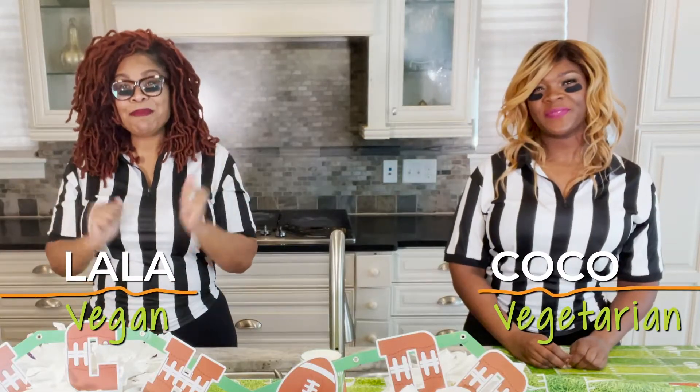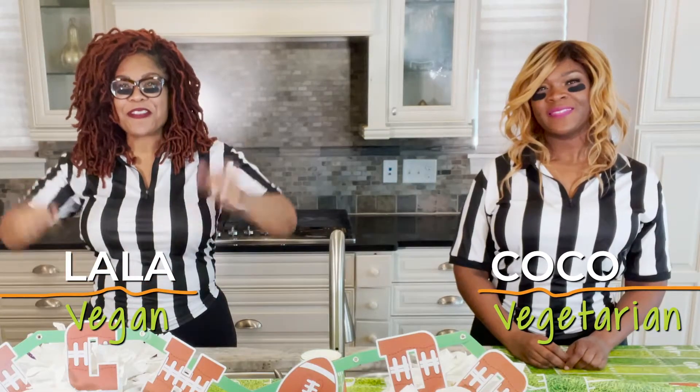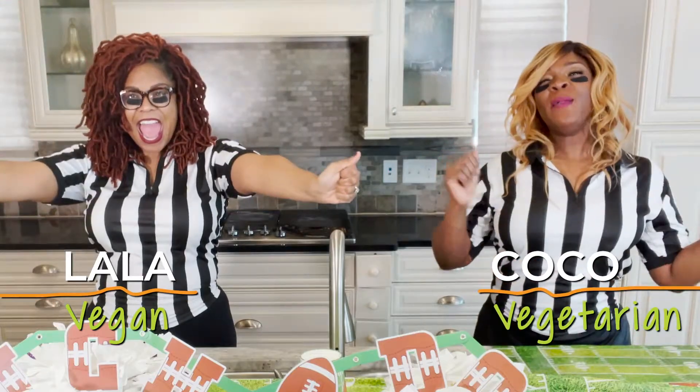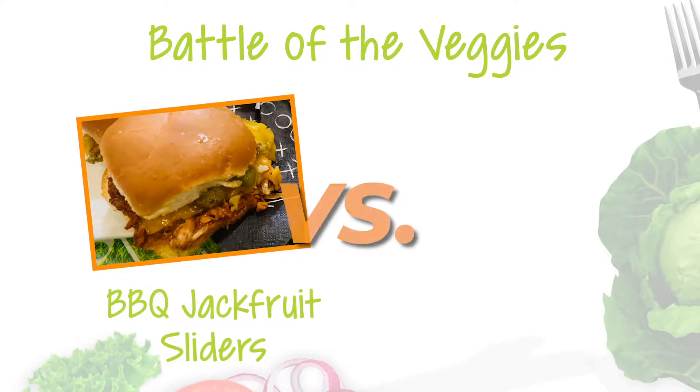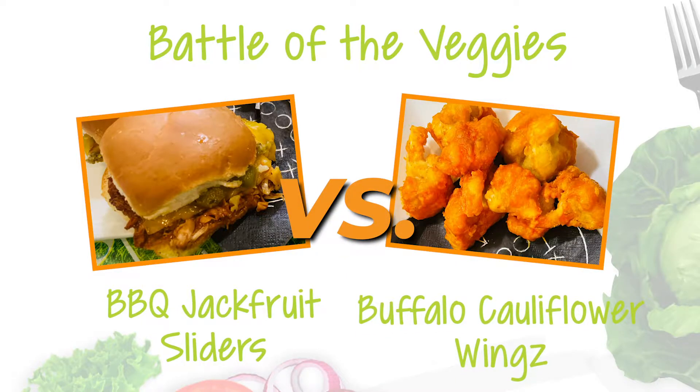Hey y'all, I'm Coco and I'm Lala. And we're getting ready for the big day! We're battling the veggies — barbecue jackfruit sliders and buffalo cauliflower wings. Which recipe will win? Let's find out.